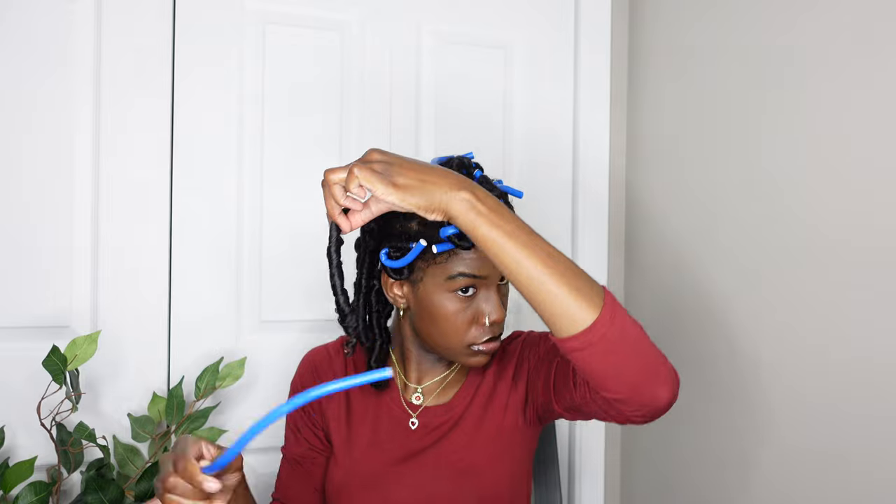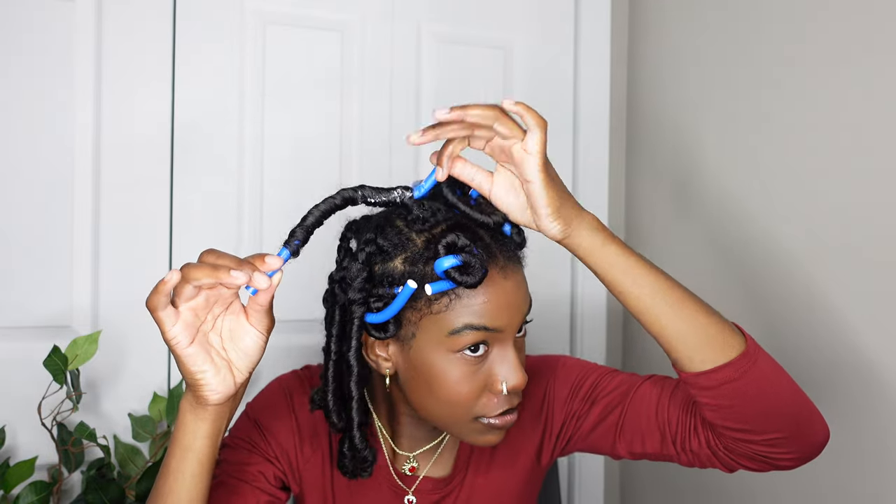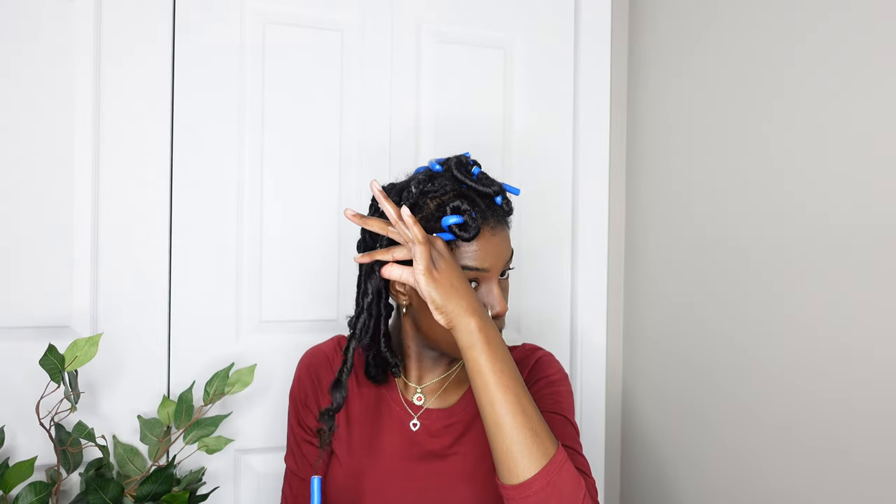These were turning out really nice — I love how they were turning out. This part right here is where it was not fully dry and had a lot of residue left at the root. I continued to take them out anyway — I wasn't going to let that hold me back from doing the rest of my hair. I took that side out and started on the other side.